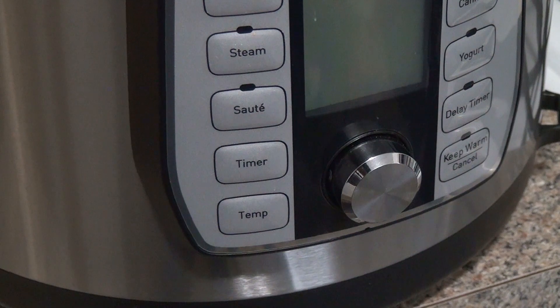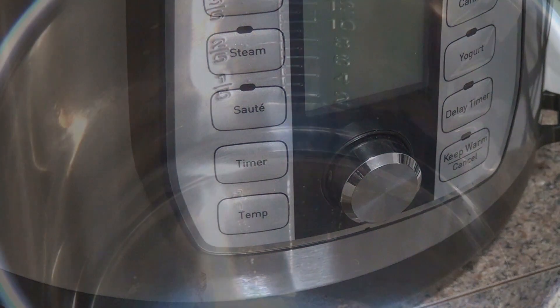In my younger days I had a pressure cooker, and those things, if you weren't too careful, would blow up in your face. This one is perfectly safe. All you have to do is set it and forget it.